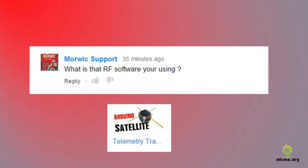Morwick asks: 'What is the RF software you're using?' I use SDR# for all my SDR work — it's a great package with tons of plugins. On top of that I use Multi-PSK, the free version, which you can use to decode all different digital and analog signals. Lots of cool stuff in there.